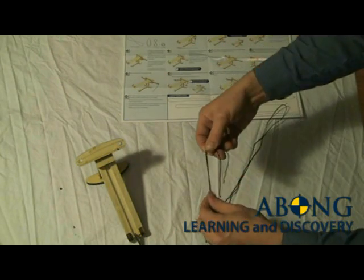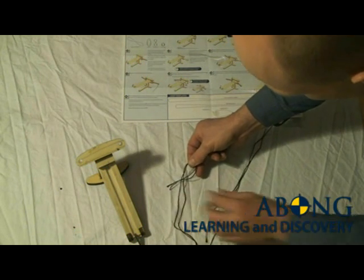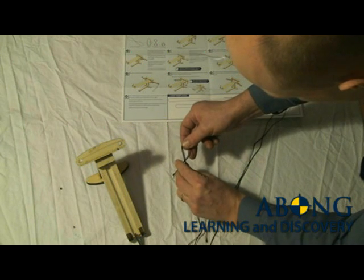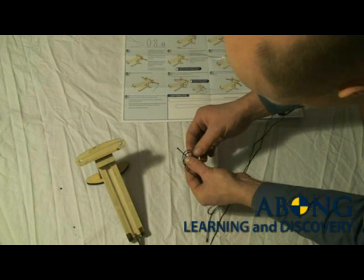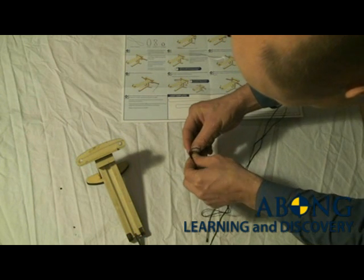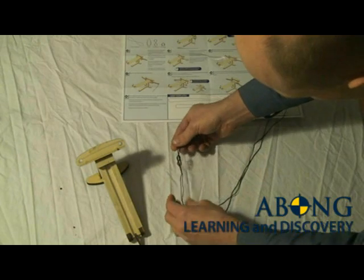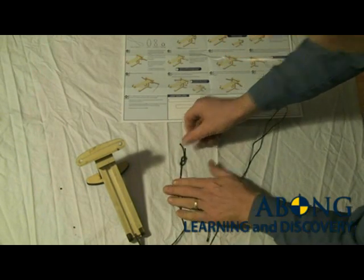In order to make a figure-eight knot, take the two ends, pass them over, pass them around behind, and then pass them through the loop. If your knot looks something like a figure eight, you've done it right.